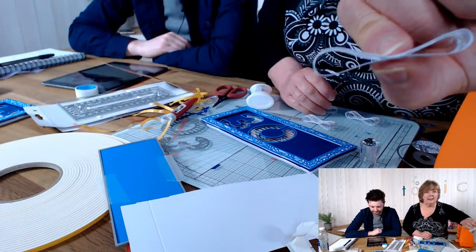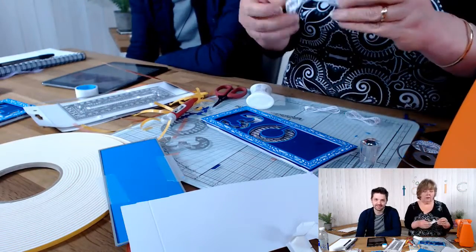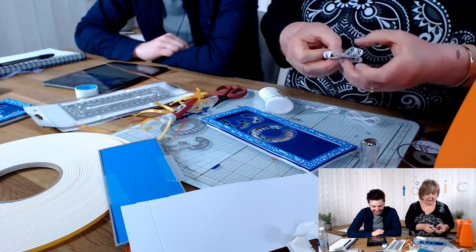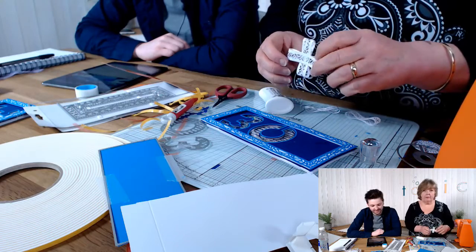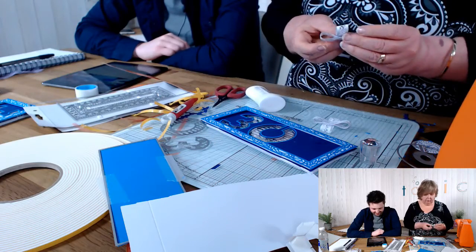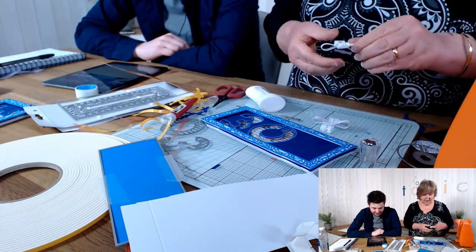All I've done is put the four strips into a little circle and squeeze the centre together to make a little bowl shape. Then I overlap them in the centre — crossing the first two over, then doing the same with the second two and popping them on top — so we get a kind of rosette.